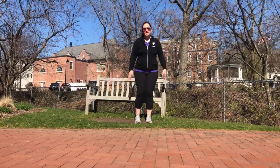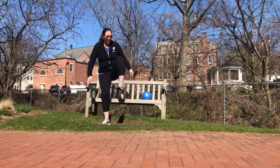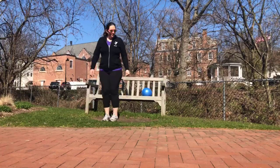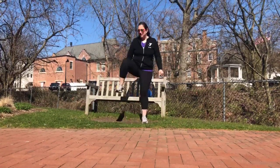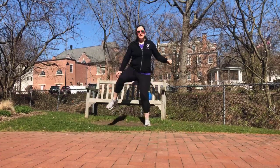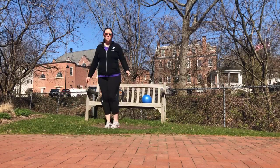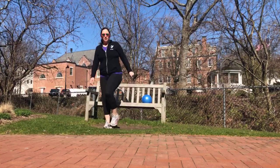Now we're going to do those big up and over steps. Up and over. Remember, you're holding on to something — stay safe. Up and over. Nice job, guys. Open up those hips. One more time each side. Good.